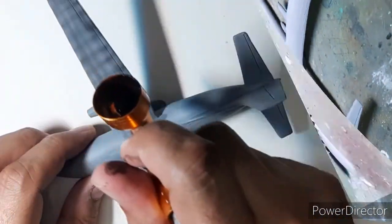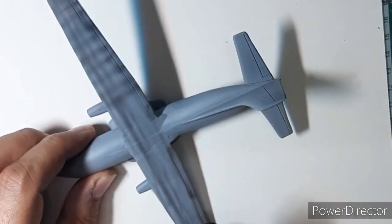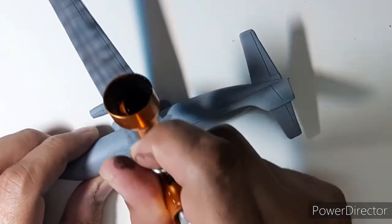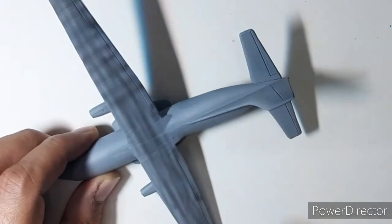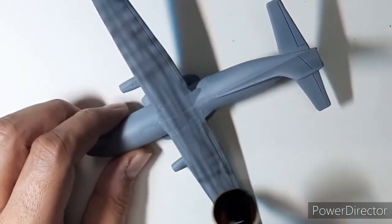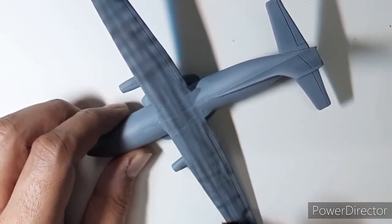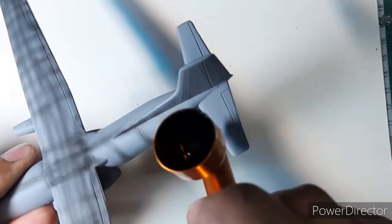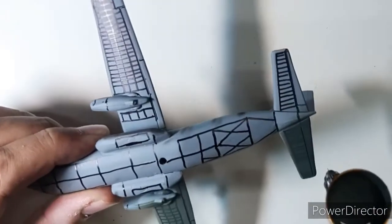Once I was satisfied with the body work, I began with the painting part by priming the upper part of the aircraft. For the lower part of the aircraft, I used my Sharpie that I've shown earlier, and this time I wanted to experiment with pre-shading with the Sharpie and see the results.